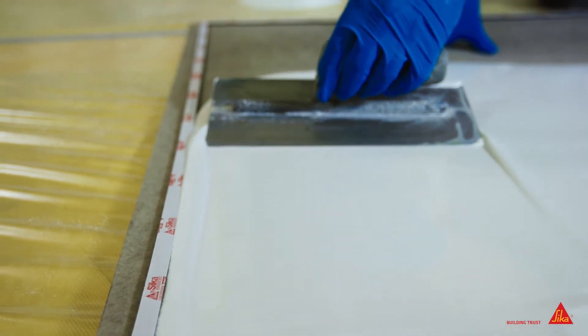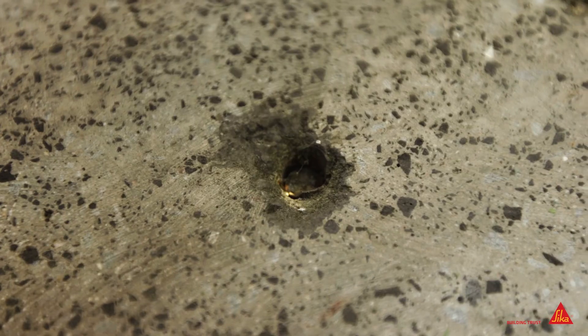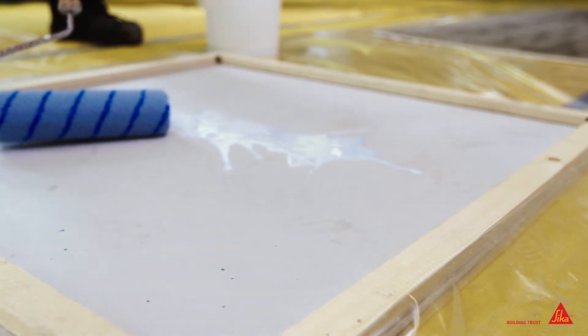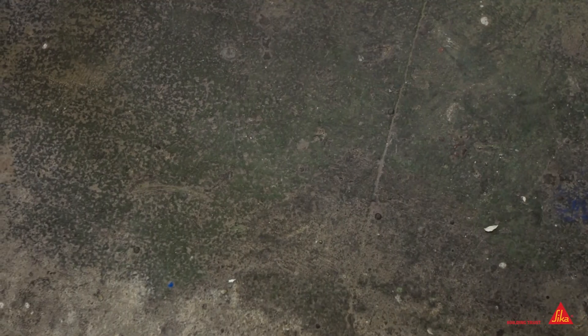The phrase 'fail to prepare, prepare to fail' stands strong within the flooring industry. Correct assessment of a substrate leads to the correct method of preparation, ensuring a durable bond of the new flooring system to both new and existing floors.